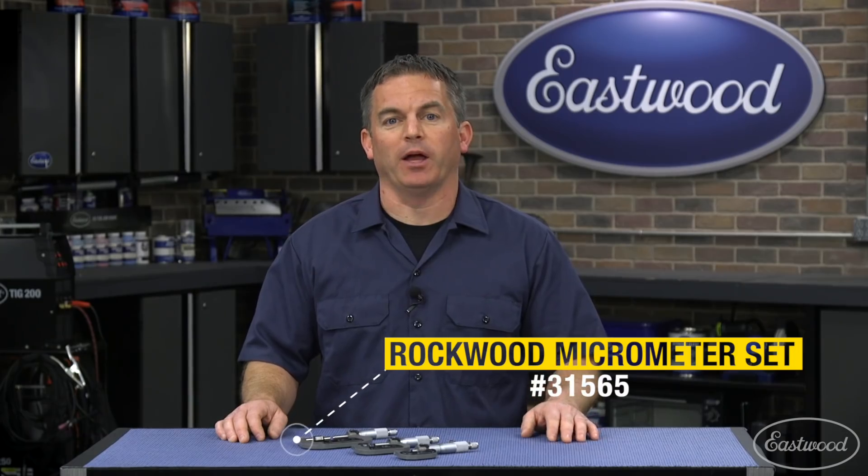Today we're going to take a look at Rockwood micrometers that are available at Eastwood and show you how easy it is to use them. Let's check them out.